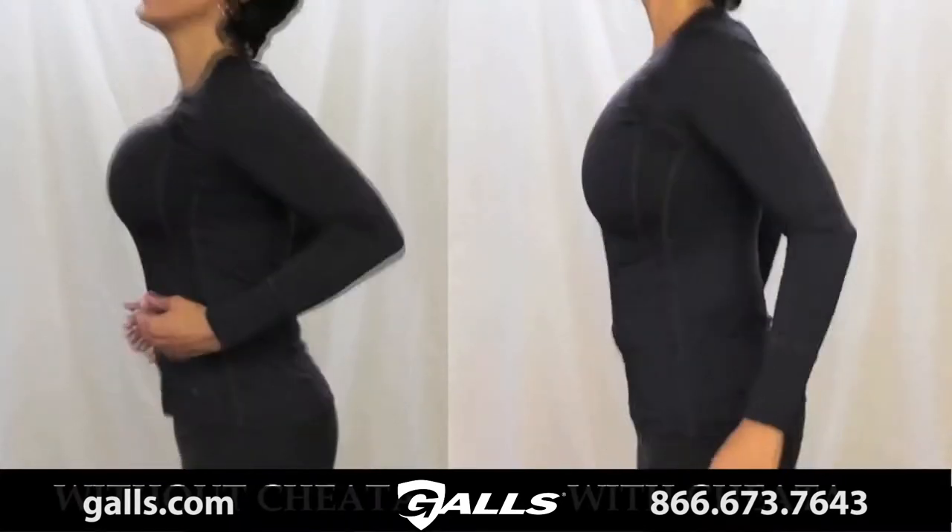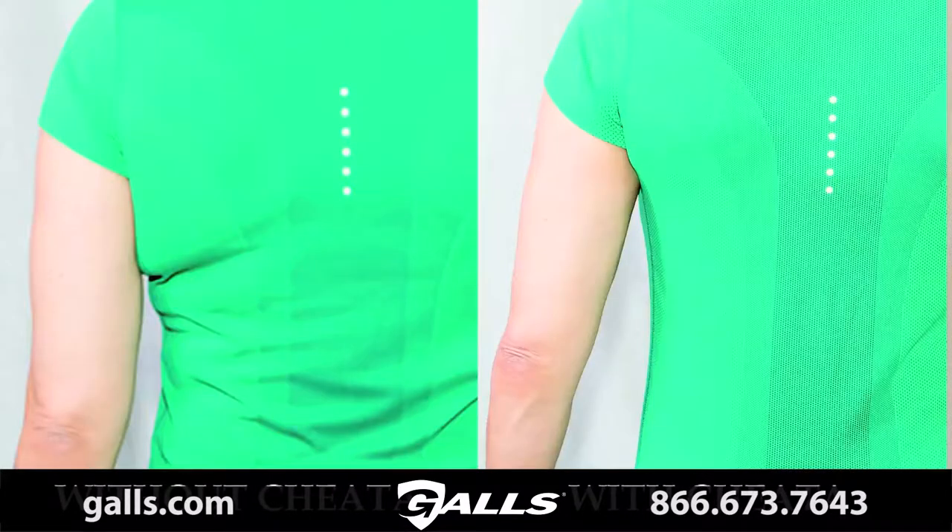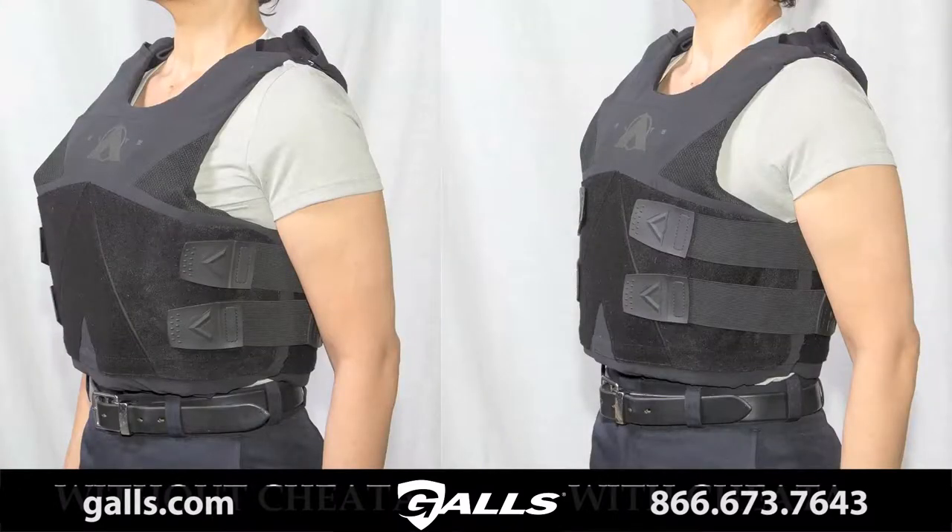Cheetah Tactical Compression Bras are unlike any sports bra on the market. They give you the stability of wearing two or three sports bras, are incredibly comfortable with no digging or pulling anywhere, they make you sleek and smaller, provide significant thoracic back support, and your arm and vest fits dramatically better.